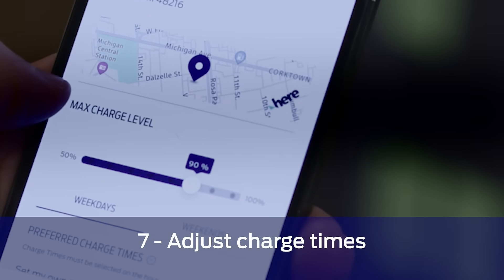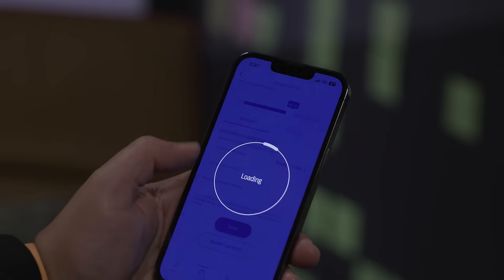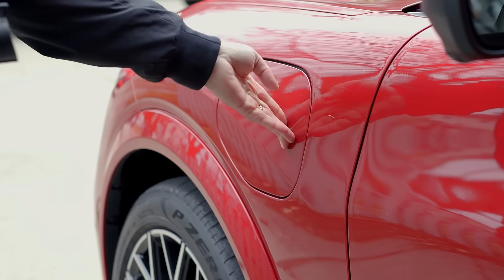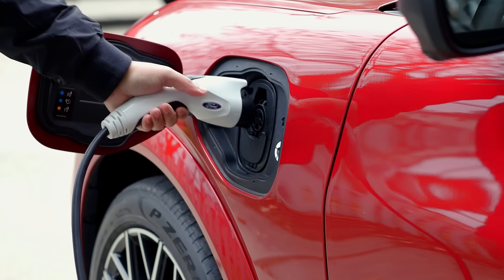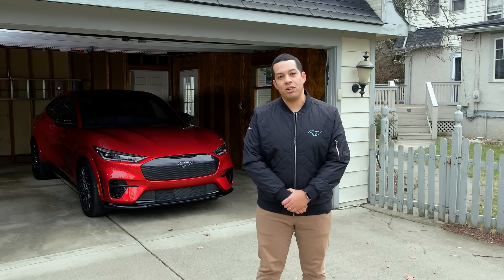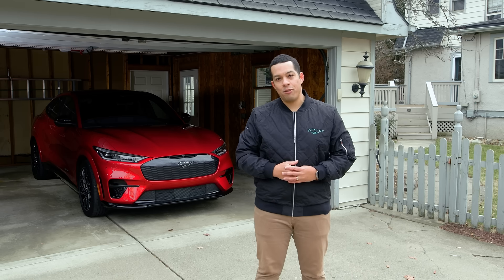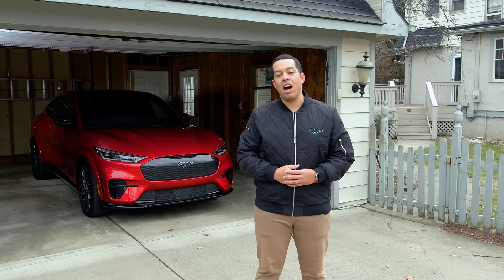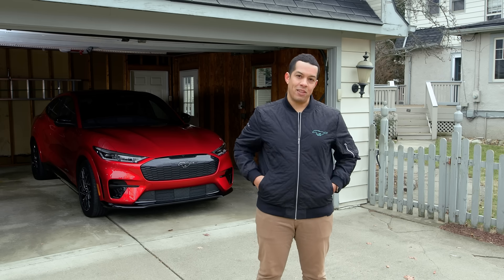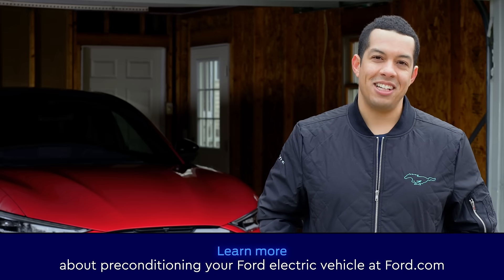If you choose, you can also change your charge times from that screen as well. And once again, don't forget to save your settings. Once your charge times are set, go ahead and plug in your vehicle. Now, with your Ford Pass app, you'll get an alert letting you know when your vehicle has reached its preset temperature, allowing you to drive off comfortably and without having used any unnecessary battery power. And that's how you precondition your Ford electric vehicle. Stay warm out there.